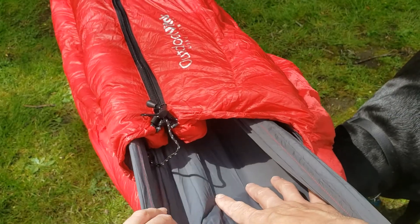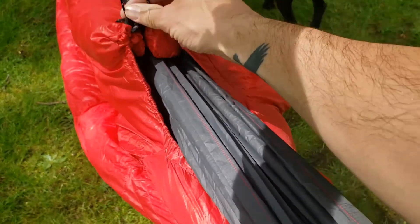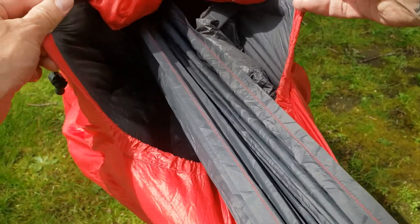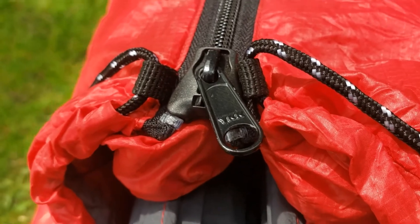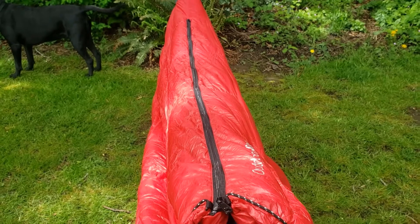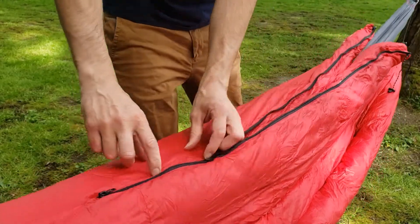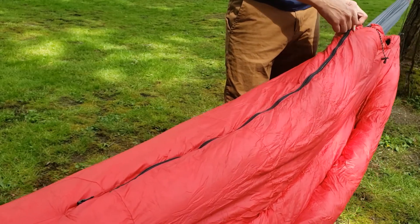Because when you lay in the hammock you create a cavity, the head end will cinch a little bit to keep in warmth. One really great thing is that Outdoor Vitals has built in shoulder baffles and they do a really good job of keeping in the warmth — there's one on each side. Another great feature of this sleeping bag is the zipper. It is a YKK center zipper that is supposed to be anti-snag so it doesn't catch on your sleeping bag material as easily as normal zippers do. It does work better than normal sleeping bag zippers and doesn't snag most of the time — it works fairly well.